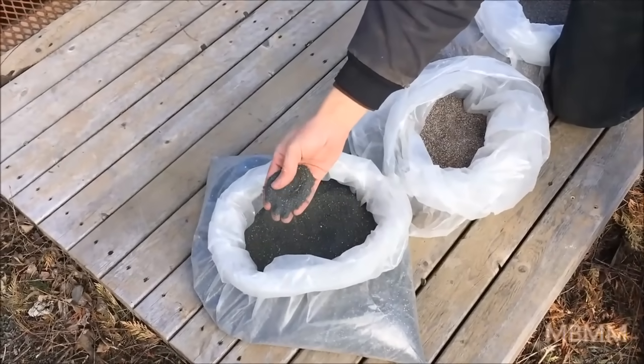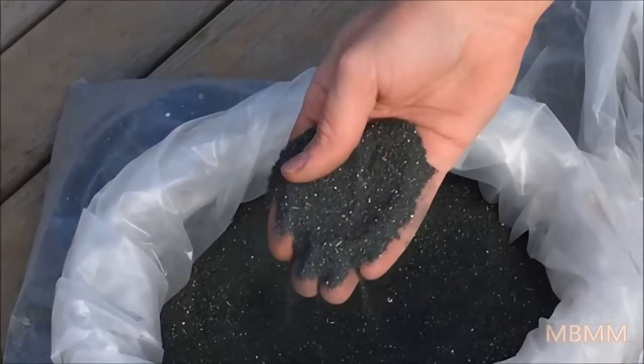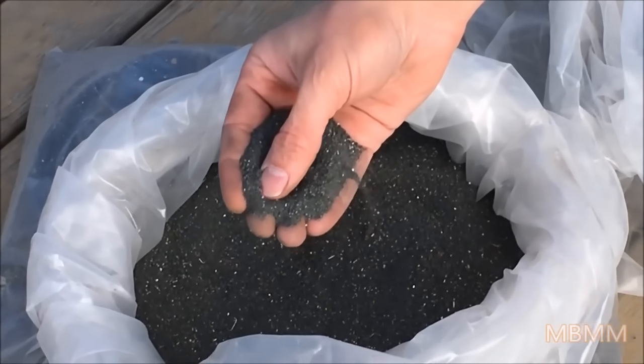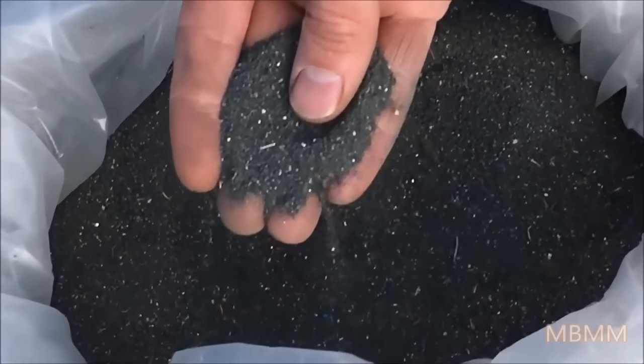This is the first sample we're going to run. It has a lot of ferrite dust and rare earth metals in it, according to the customer. You can also see there's some little copper wires and some other materials that we're going to try and separate by density.